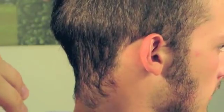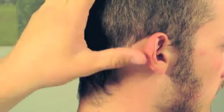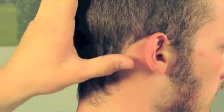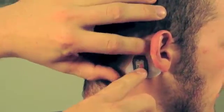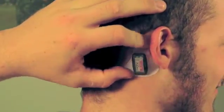Step three: applying the Xpatch to the athlete. Move all the hair away from behind the ear. Do not apply the patch in the hairline. Press firmly on the Xpatch device and all the edges of the adhesive to ensure maximum grip.